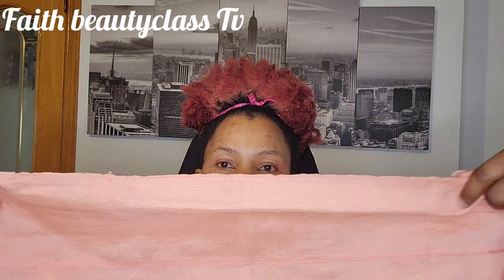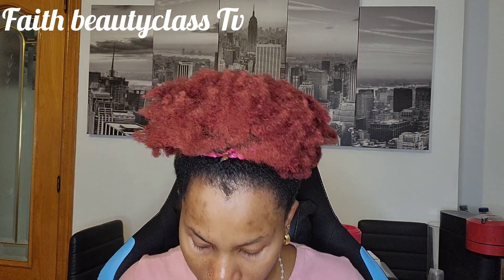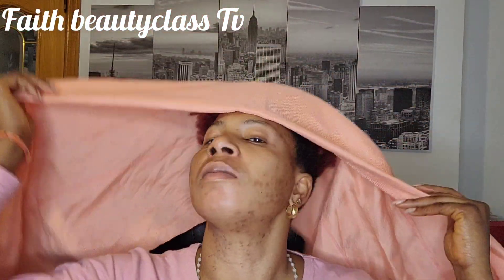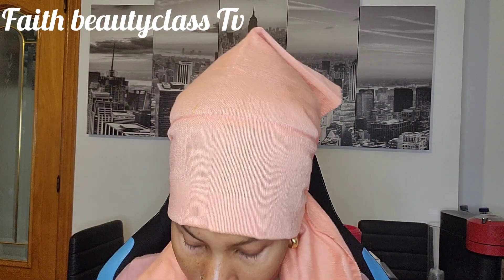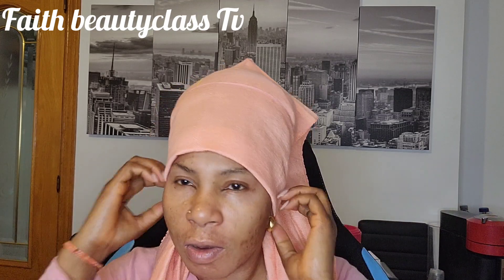Just like this, you fold it like this — just one fold. It's 50/50, okay? Then you cross it at the back. Make sure it will be 50/50.